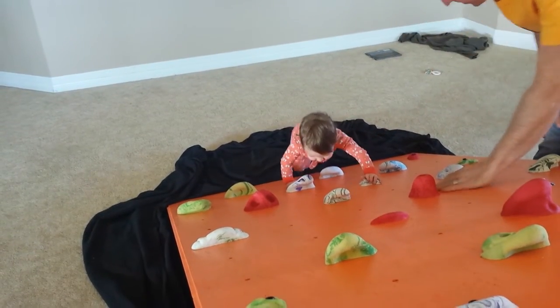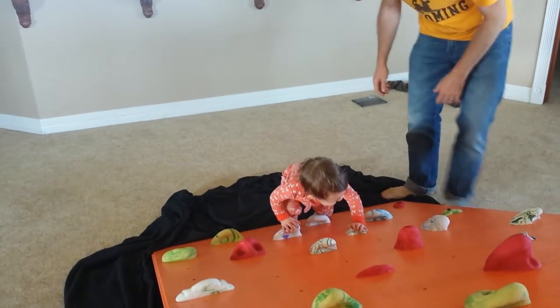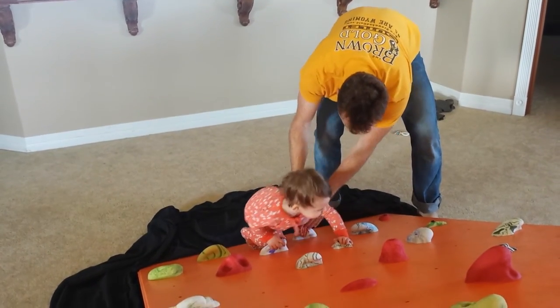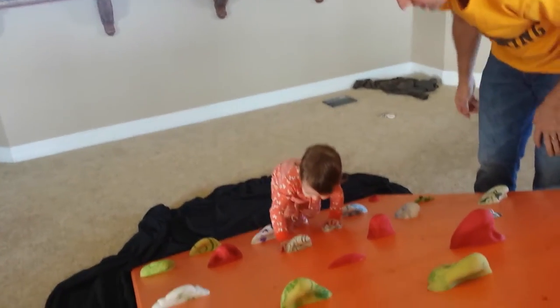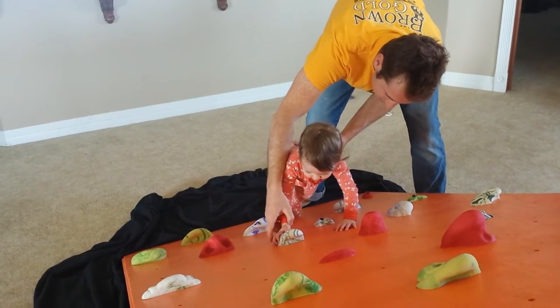Can you grab here? Good. Oh look, she's using a foothold. There you go. Good. Can you grab this? Grab this on the top. There you go. Good.